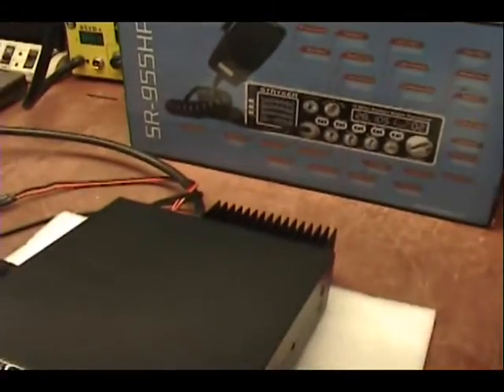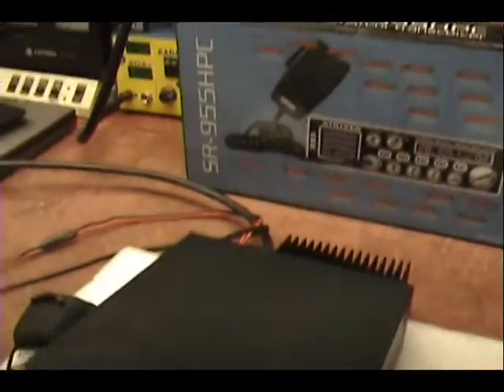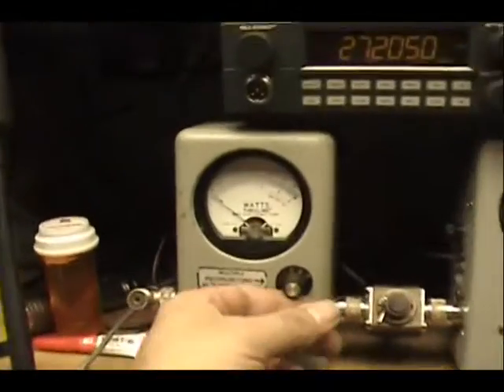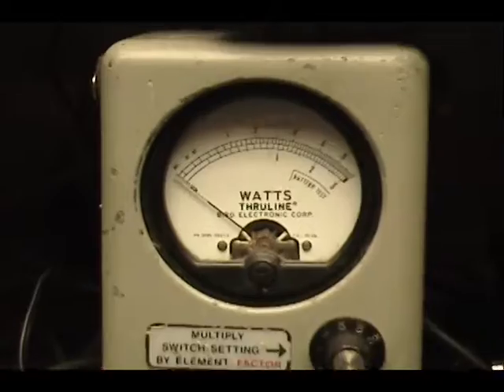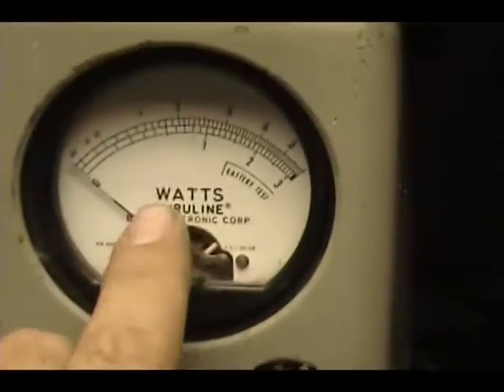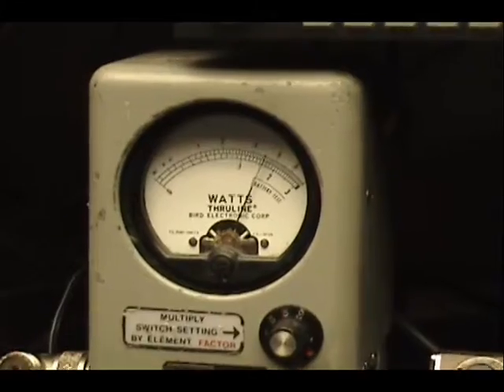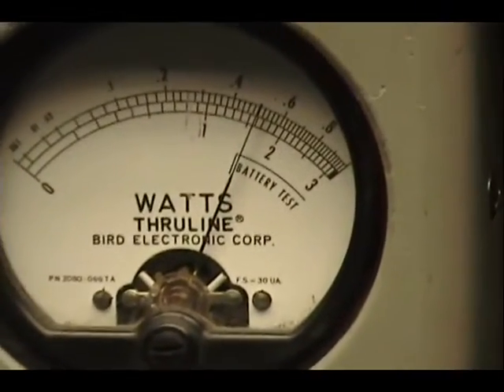Let me put the power all the way down, Craig. That watt meter is set for 10 watts — all the way down is 2. Now I'm going to set this meter for 30 watts. I'm going to bring it up. And there's your dead key — a little over 15.